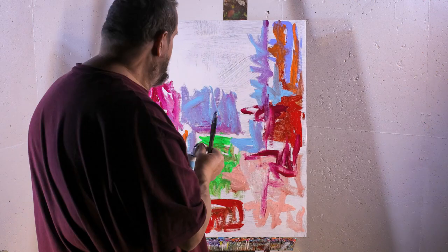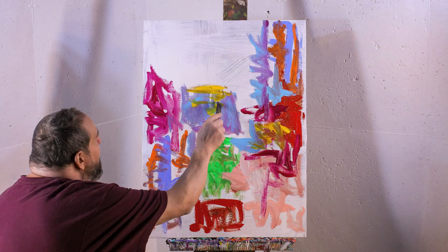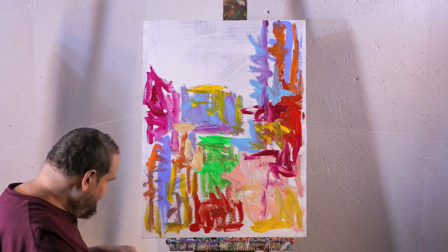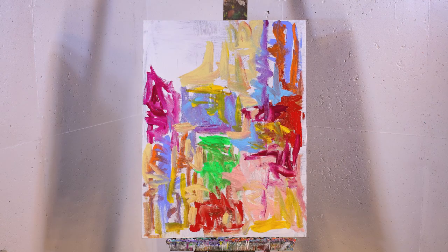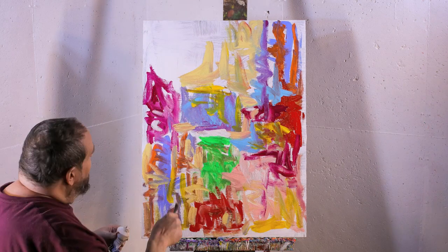Starting off with some calligraphy kind of gestural drawing. It's getting an Asian feel to it. A little different than what I usually do. Kind of letting the paint meander its way around the canvas.